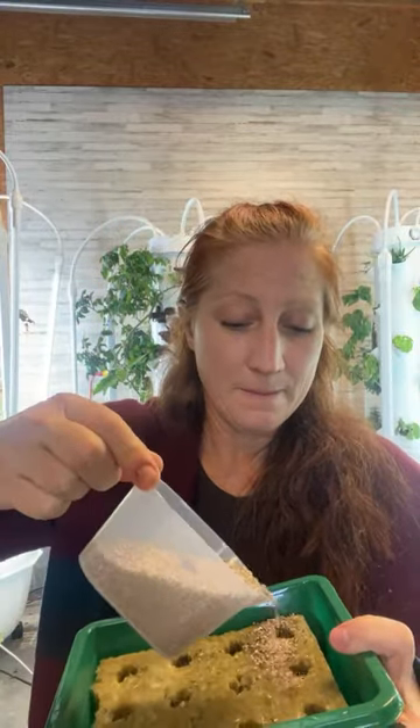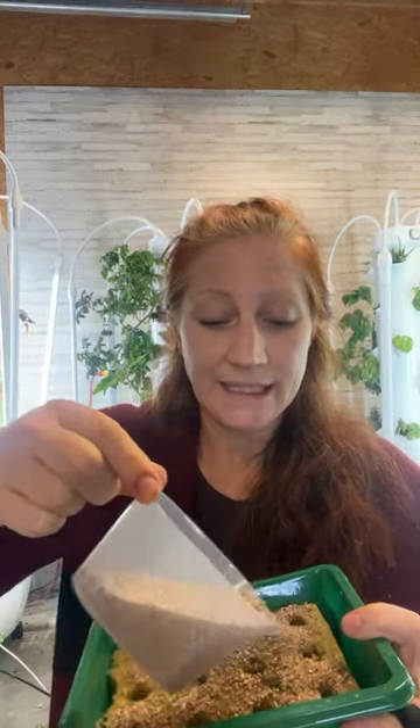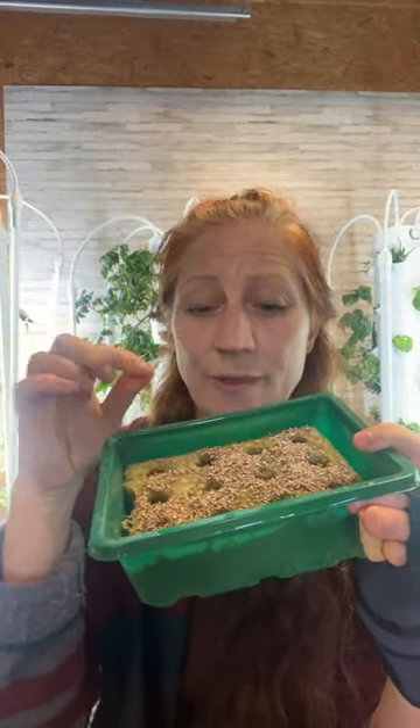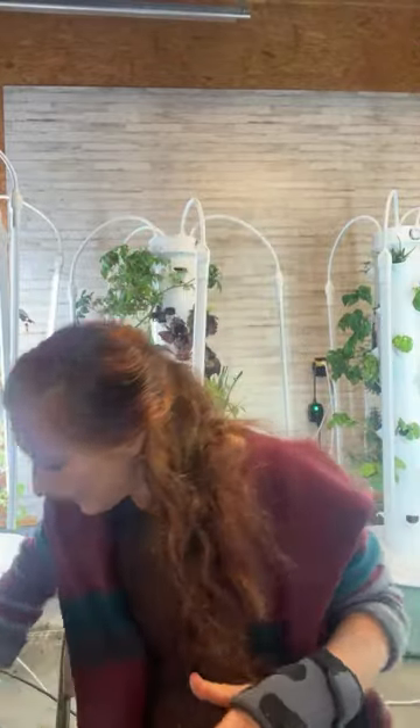We're going to cover these with vermiculite. There's a nice layer of seeds on the bottom — about one layer thick with some along the top, and that's totally fine. Most seeds like light to germinate, so we want a light dusting of vermiculite — not filling the hole to the top. Just enough to keep them protected and allow some light through. Then I'll show you a trick I found for aphids that I've been super excited about because it's working.